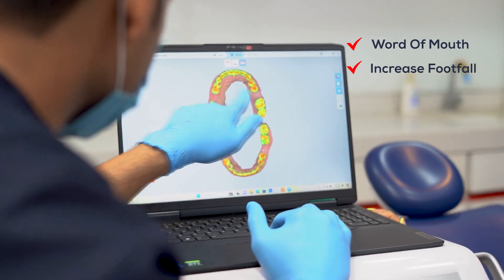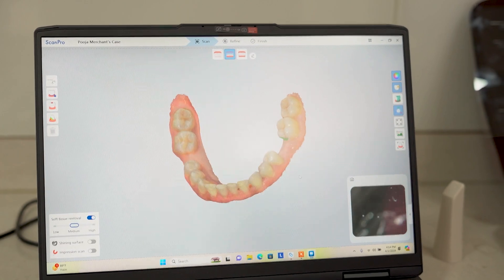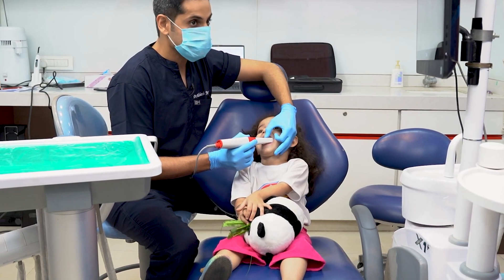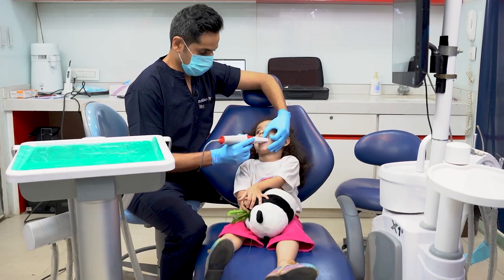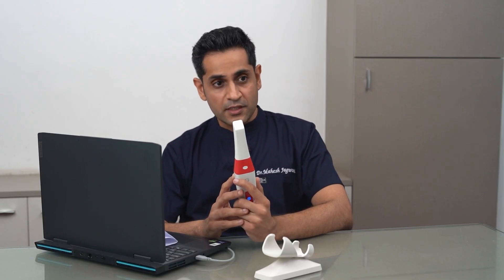It's pretty obvious that intraoral scanners are a great way to get more patients through word of mouth and increase footfall in your clinics. Digital dentistry is time-saving and efficient, so you can treat more patients than ever. These factors will surely contribute to increasing your practice revenues in very quick time. Intraoral scanners are not just impression-making tools — they are so much more, and if you haven't stepped into digital dentistry yet, the right time to invest is now.